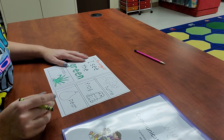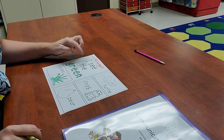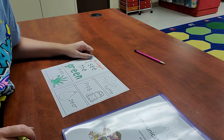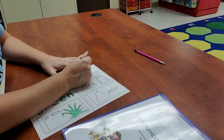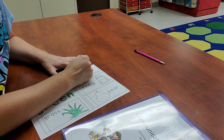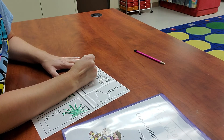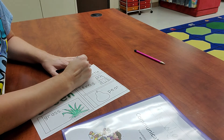All right, I see the green turtle. Are turtles green? Yep, color your turtle. Make sure you're staying in the lines to color. Do a good job of coloring.